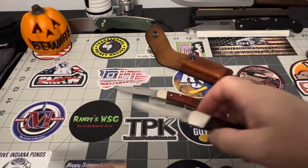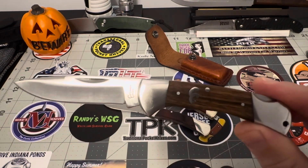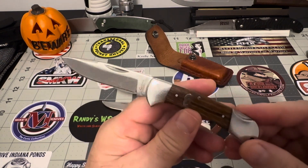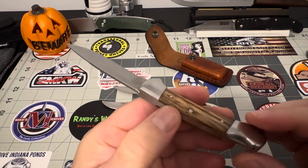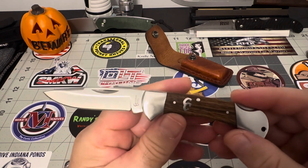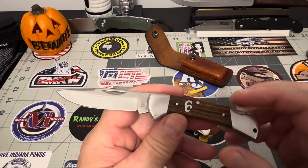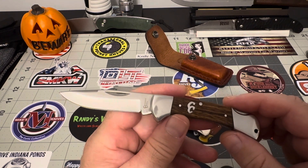This has got walnut covers on it, but look at that size — nice and small. You're going to have no problem with this one. Fit and finish is really good. I think this one's around $25. Cattleman's Cutlery, and it's got 440C steel. This is a good little knife. You might want to check out Cattleman's Cutlery on traditional pocket knives — they've got a lot of stuff over there.